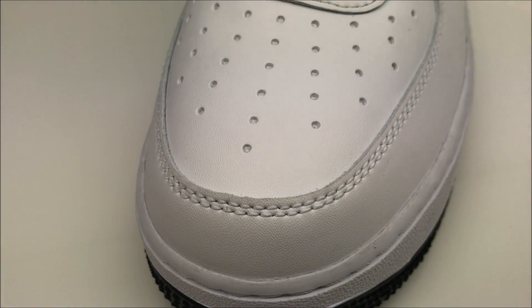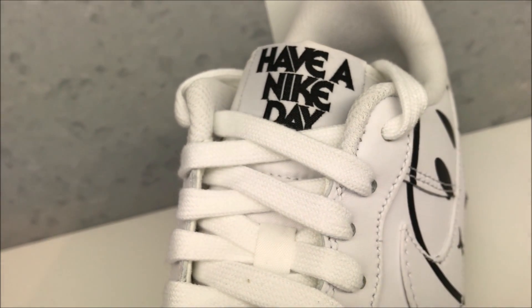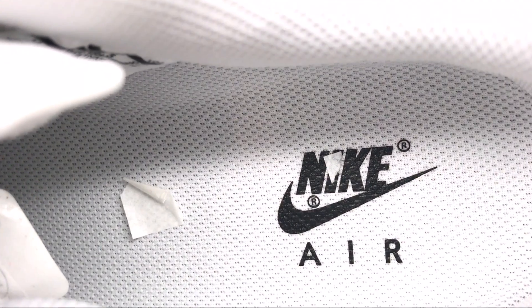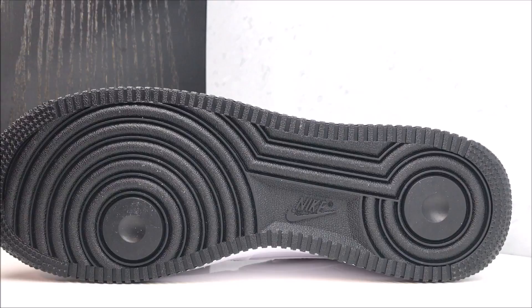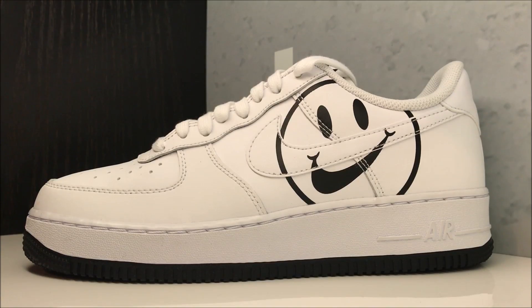On the toe you've got your perforations and flat laces — I love that. 'Have a Nike Day' branding up top, Nike branding in the footbed, and a blacked-out outsole with Nike branding in the middle. There you go with a close-up HD look. I'll link them in the description box below if you're looking to score a pair.